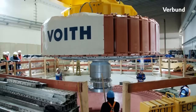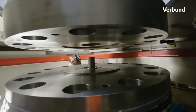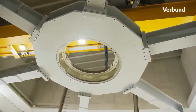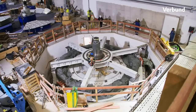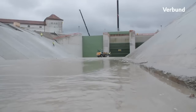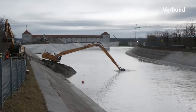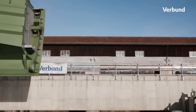In January, the stator, a massive 110-ton component, found its place, followed by the rotor. The assembly of these components marked the realization of a powerful principle — electrical induction — which would be the driving force behind the generation of electricity. The culmination of this process was the successful initial test run of the machines. The achievement of the Tögging Power Plant was mirrored in Jettenbach, where finishing touches were being put on the new power plant. Functional tests in various weir fields showcased the thoroughness of the project's execution.